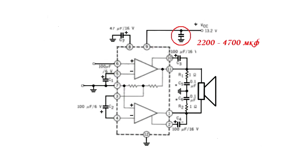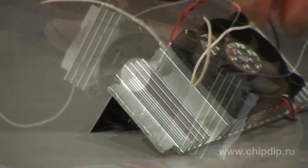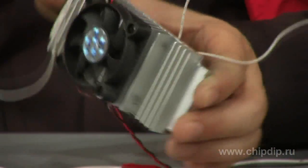It should be noted that the manufacturer states a smoothing capacitance on the power supply of about 2200 microfarads. This chip can consume significant current — up to 3A — so make sure there is a sufficient power supply and be sure to provide adequate cooling. Otherwise the chip can go out of service due to overheating.